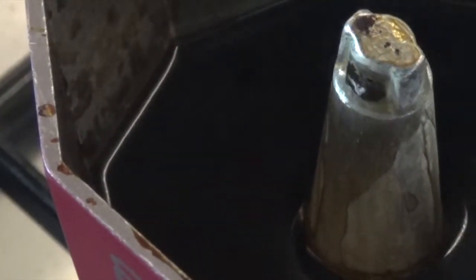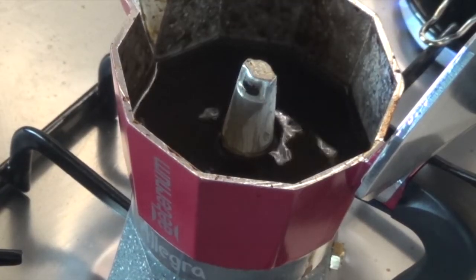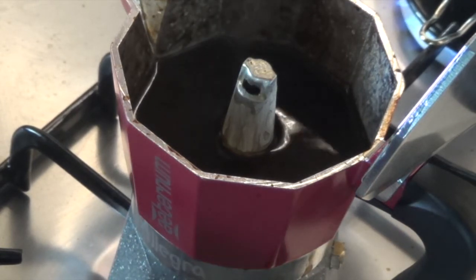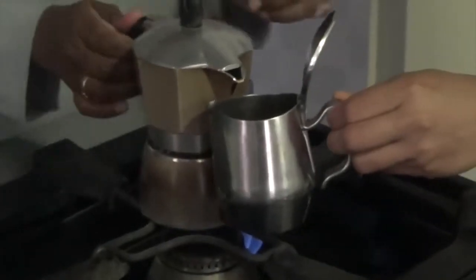Please do note that the upper chamber will not be completely filled — you will only have as much coffee as there was capacity in the lower chamber to fill water with. So usually just about half to three-fourths of the upper chamber will be filled with coffee. When the coffee coming out of the pipe becomes weaker, the coffee pot starts to produce puffs of steam mixed with the coffee. At this point you can switch off the source of heat.